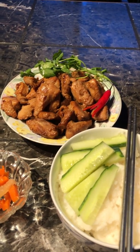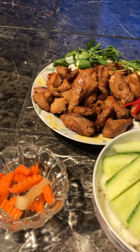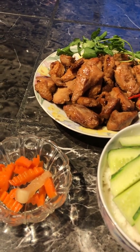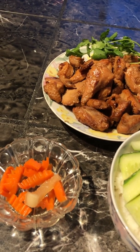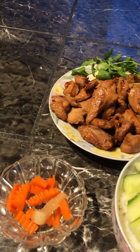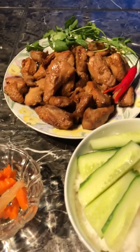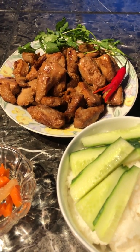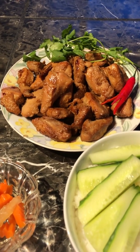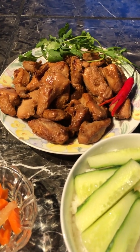Sometimes you buy a big turkey, bring it home, put it in the oven, and the marinade does not come through to the meat and it tastes not that good. So one way you can fix that is to cut the breast of the turkey into small pieces like this.